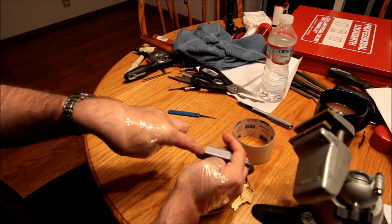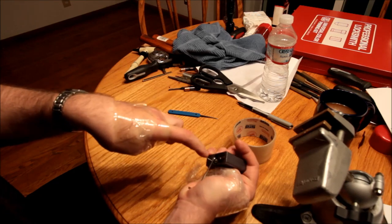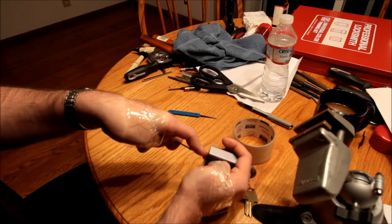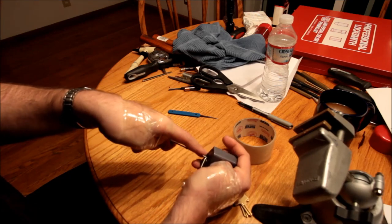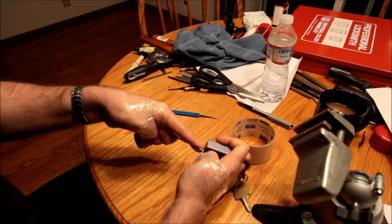I was going to try one of Bill's techniques, but the grocery store was out of bananas, shall we say. And I don't really like bananas. Sorry, Bill.